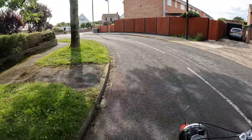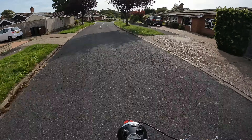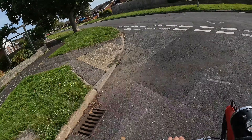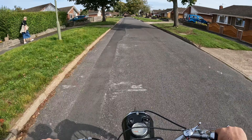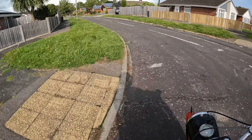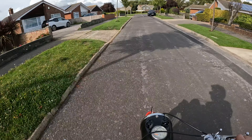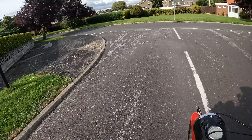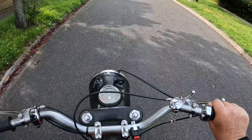So this is it. Round the block for the first time. So that's it. Check each way. Take around the block. So it doesn't sound too clever, but... It might need a little bit of fettling on the carburettor thing. Better now, cool.